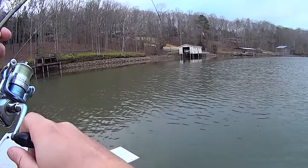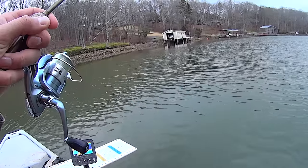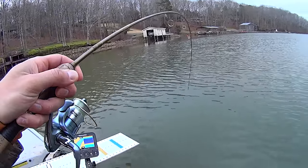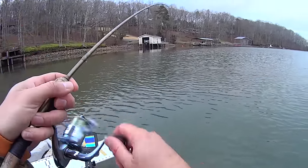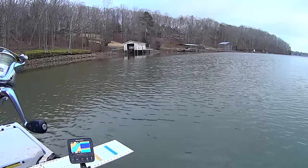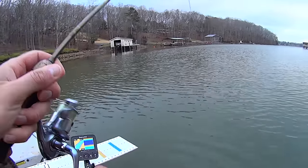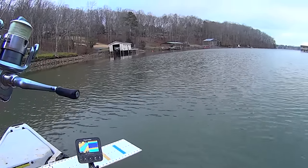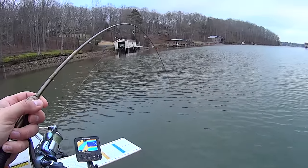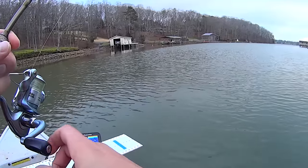There we go - he's gonna pull a little bit. I'll bet this is another channel cat or a small blue, I'd almost bet money on it. We can't stay out of them today. I came out here hoping to get some yellow bass or white bass or maybe a drum and show you how I do it, because I get so many questions about this technique - this kind of slow trolling jigs in the cold months. I come out here to do it today and can't catch a single white bass or yellow bass, can't even find them, but we get these catfish non-stop.